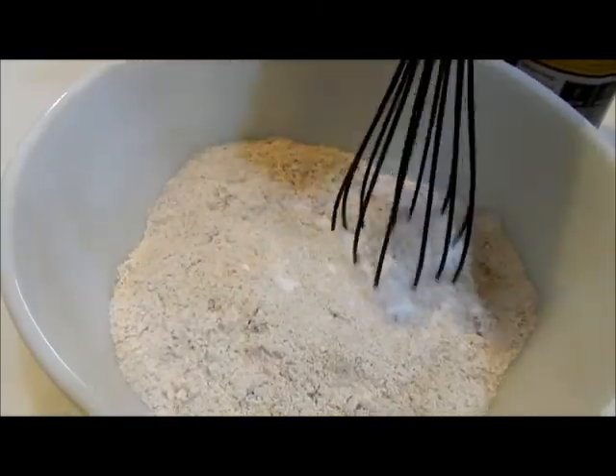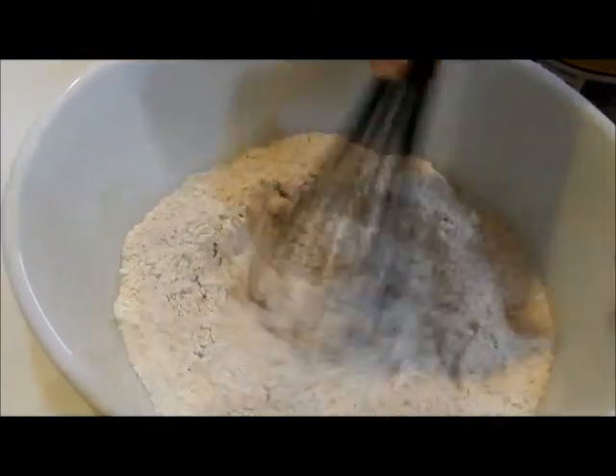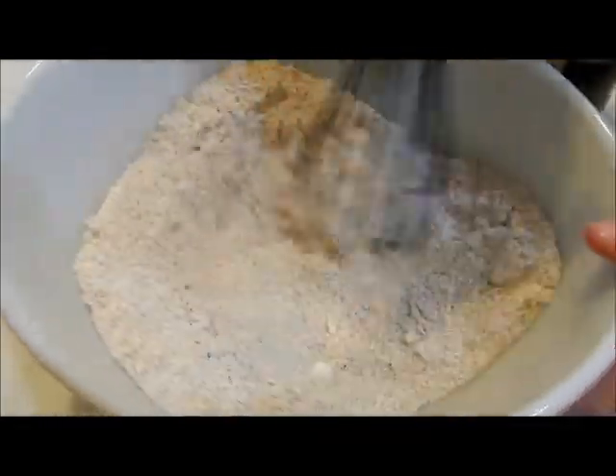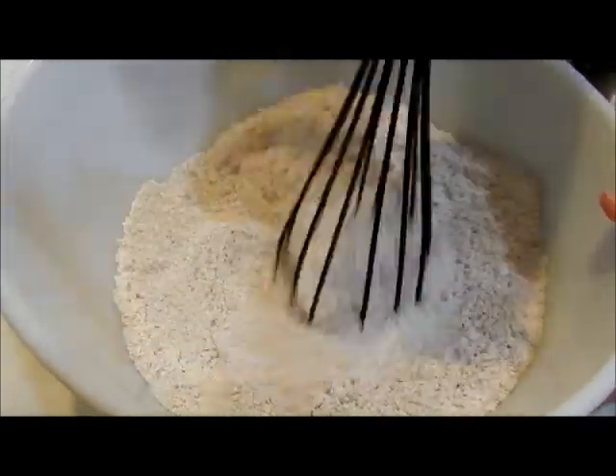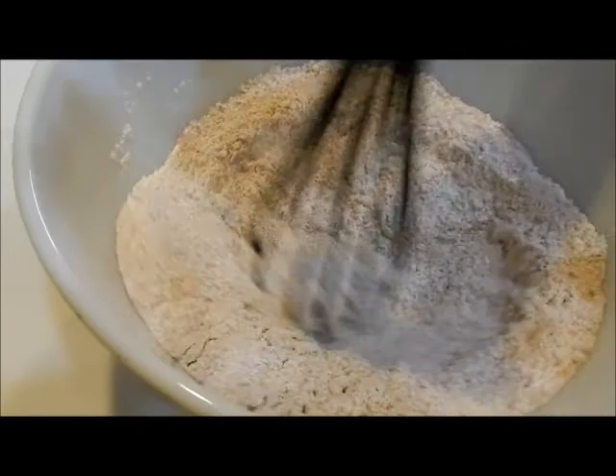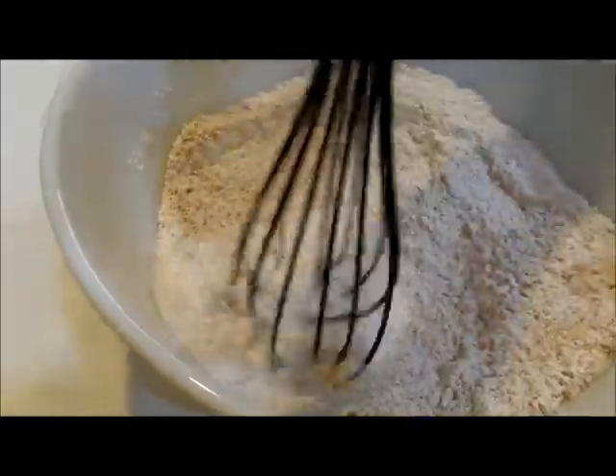I'm going to use a whisk to combine the ingredients — I decided that would work better. You also could sift the ingredients together as well. But just make sure you get both flours and all of your baking powder, baking soda, and salt very well combined.